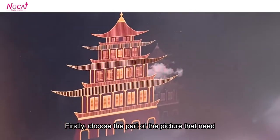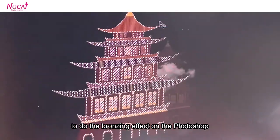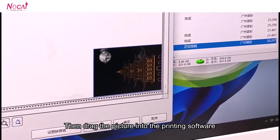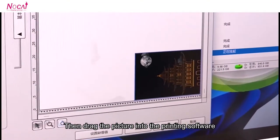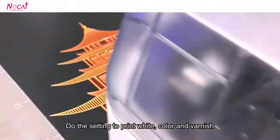Firstly, choose the part of the picture that needs to do the bronzing effect on Photoshop. Then drag the picture into the printing software. Use the setting to print white color and varnish.